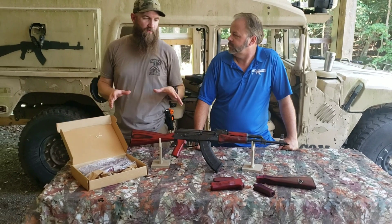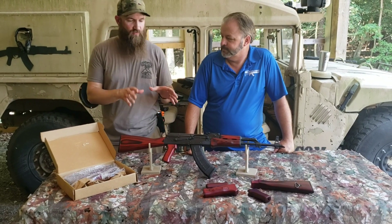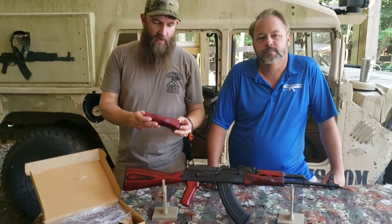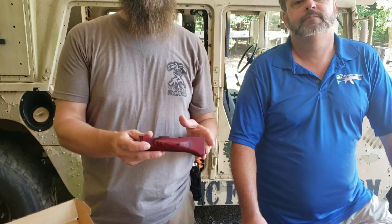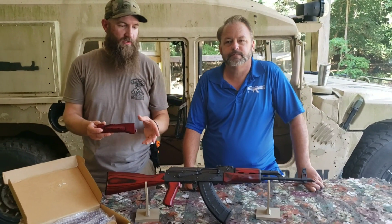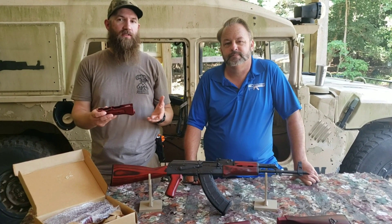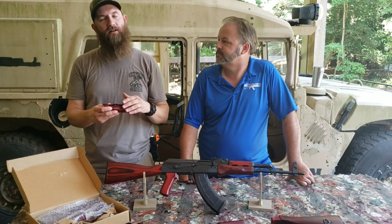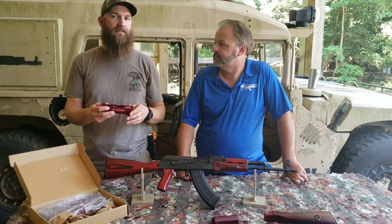We've worked on this stock set some years ago and have refined it a little bit over time. It's a really nice set. It's made out of laminate wood, which is correct to what all the military applications for the AKM have been — always laminate, with the exception of some Polish hardwood sets — and that's because of strength. You get a lot of strength with laminate, like you do with a skateboard deck or plywood. The additional glue and layers of wood material give you a lot of strength and that translates into a longer lasting stock set.